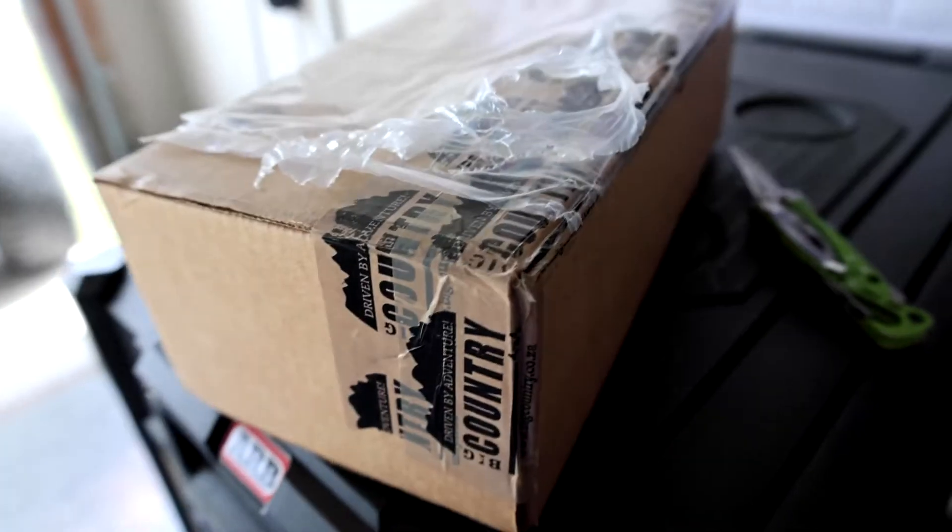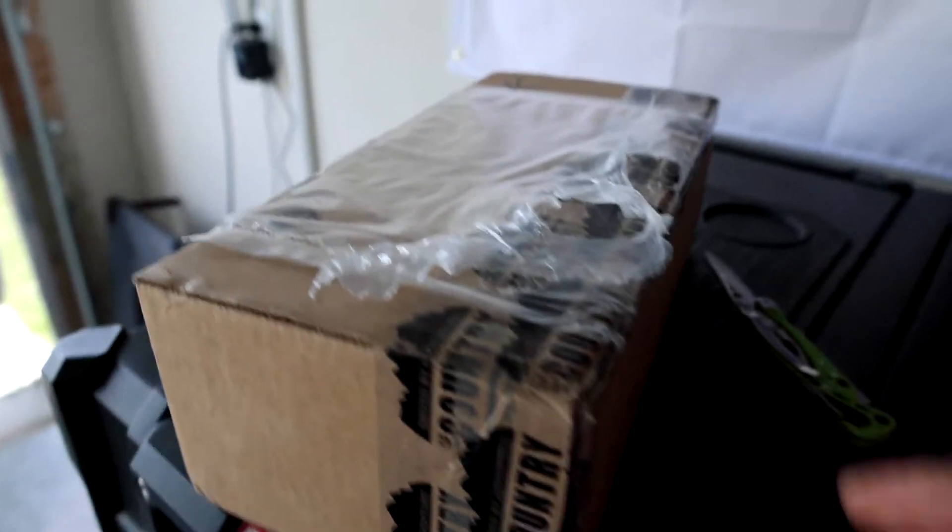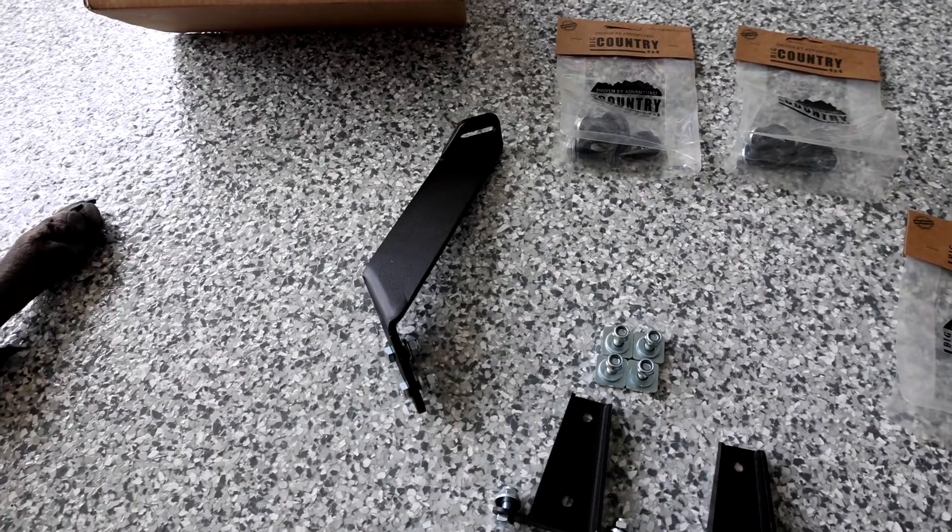This is the green awning right here — very nice. It's packaged again with more protection on the inside. Now I'm going to look for the hardware. The box came in today and this is going to have all of your hardware. I have the kit right here.